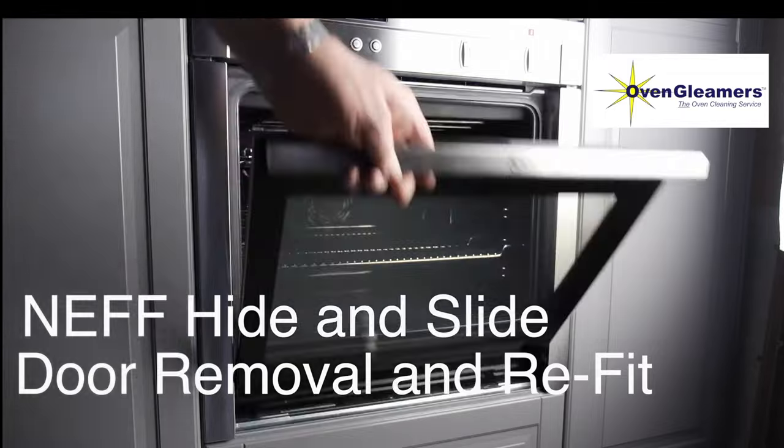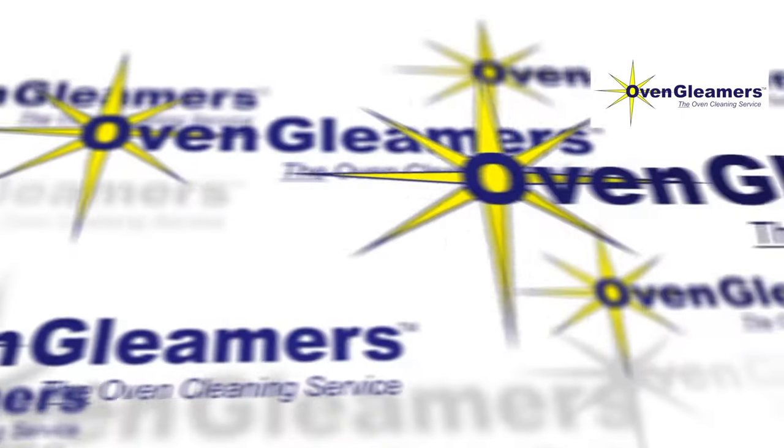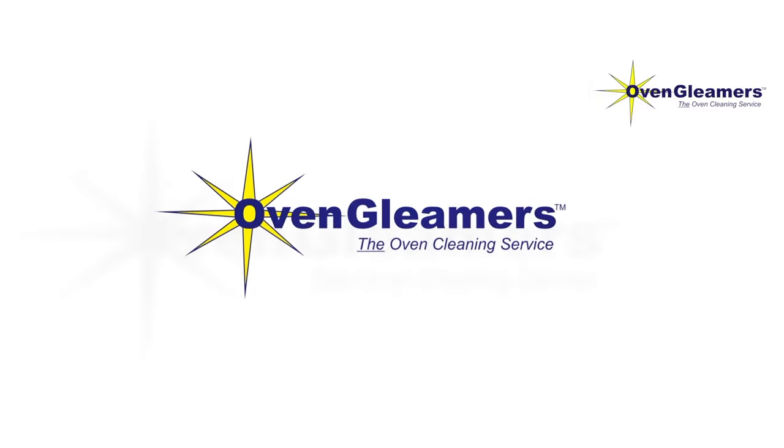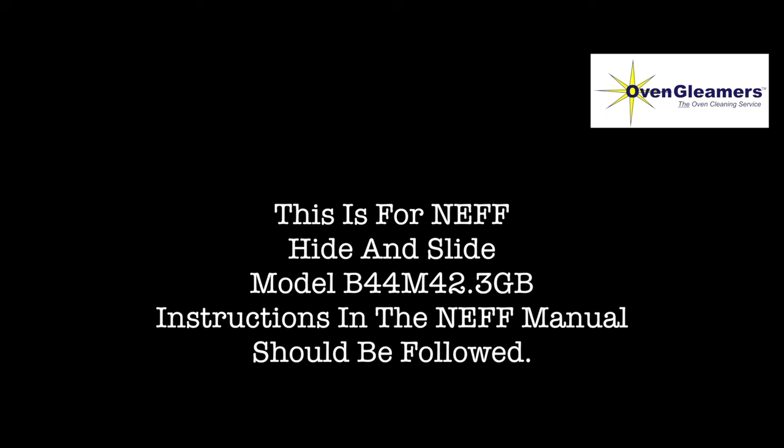Neff hide and slide door removal and refit. This is for the Neff hide and slide model B44M42.3GB. Instructions in the Neff manual should be followed.